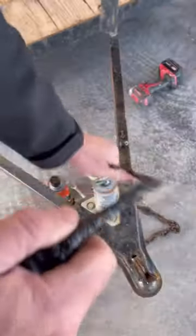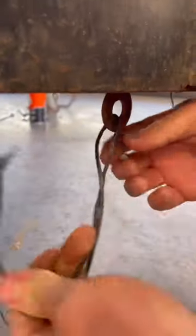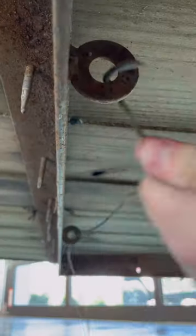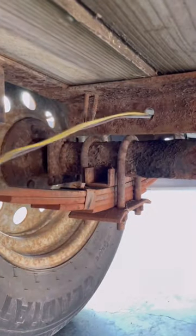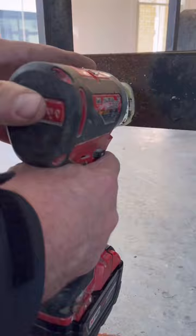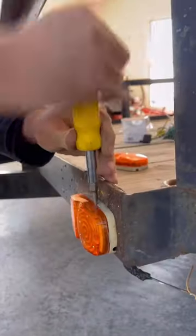I bought this trailer new 23 years ago and I've got a ton of use out of it. This is the second time I've rewired it. The LED taillights in this trailer were recently installed, but the front marker lights were old and corroded, so I replaced those as well.